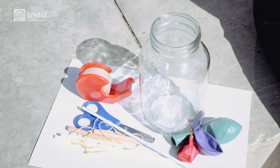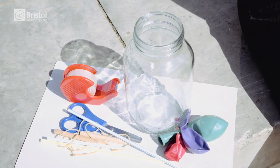For this you're going to need a glass jar, a balloon, scissors, elastic bands, a drinking straw, tape, card and a pencil.